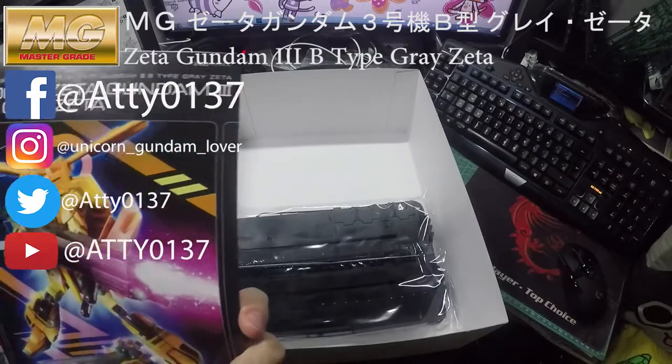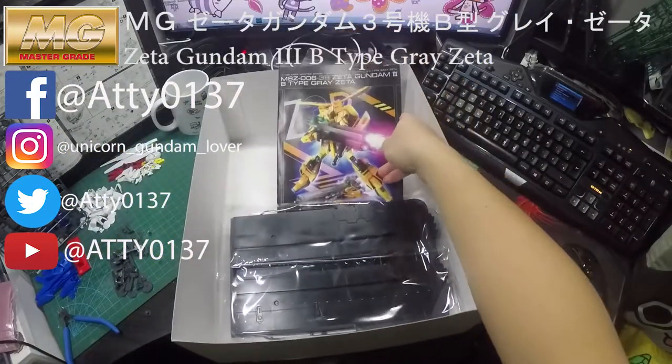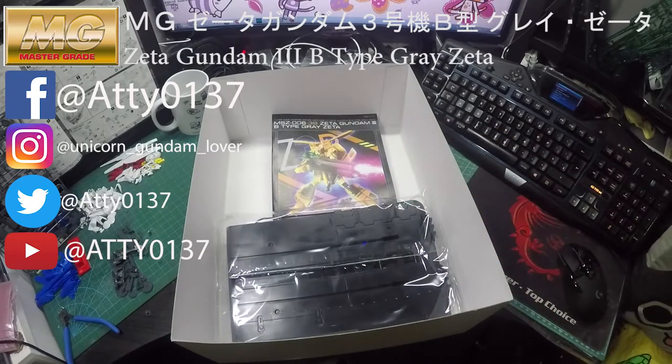I hope you guys like it and enjoy my video. Please subscribe and I will be revealing more Gundam figures. See ya.